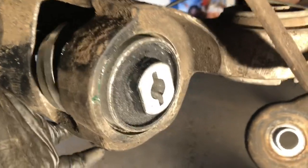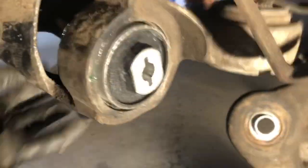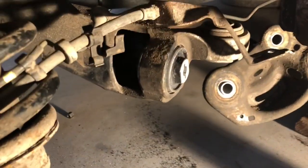I push the tool out and check both sides of the newly installed bushing. It lines up correctly and looks great.